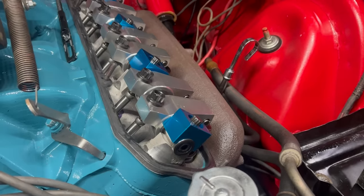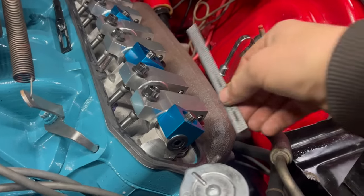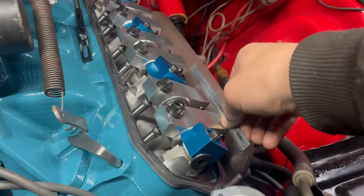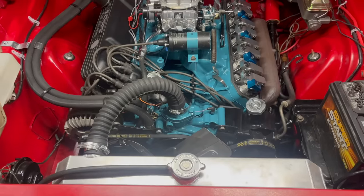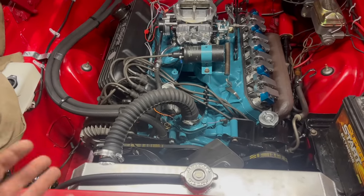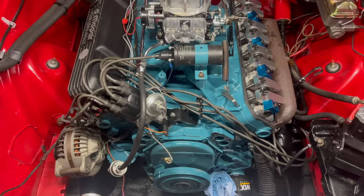Forget everything I said about cam timing seeming to be right-ish, because it's not. Here's overlap. Why is the cam advanced like a whole ton? This is why. This is why we can't have nice things. This is not where I thought today was going — I thought this was a video about distributors.